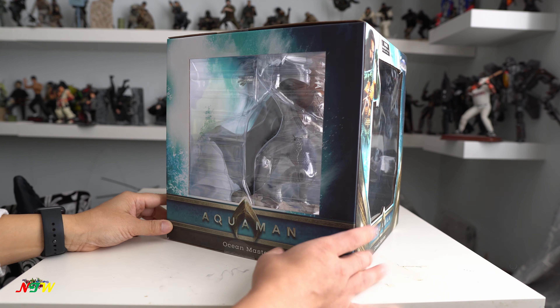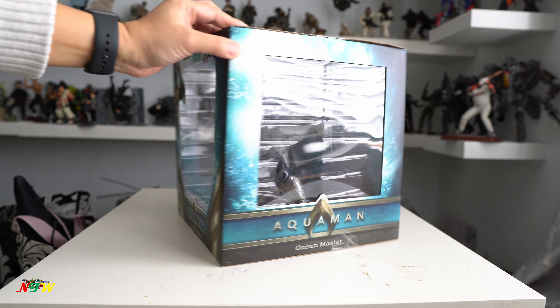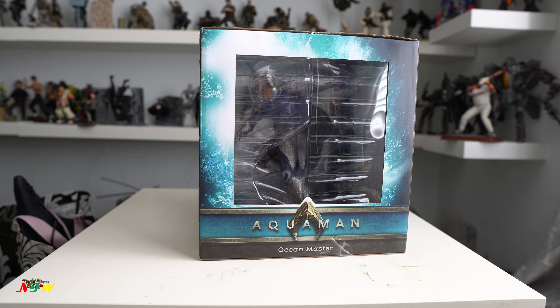So here's what it looks like — it looks pretty big from the box and very nice. So let's start opening this thing out.